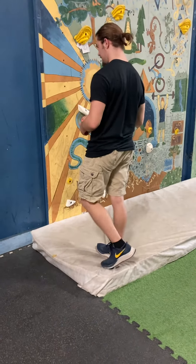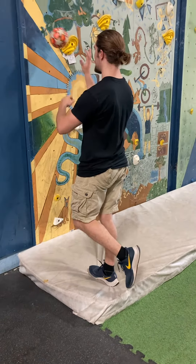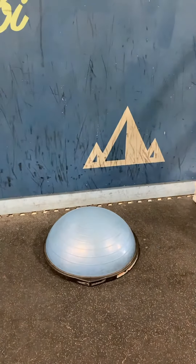After you've worked on ankle strength, you want to get good stability — using those muscles in harmony to stay stable. You can use a squishy piece of foam or mat, or you can use a BOSU ball.